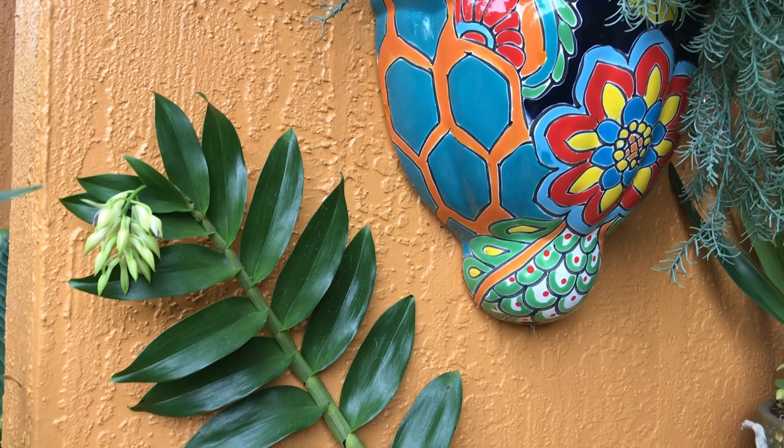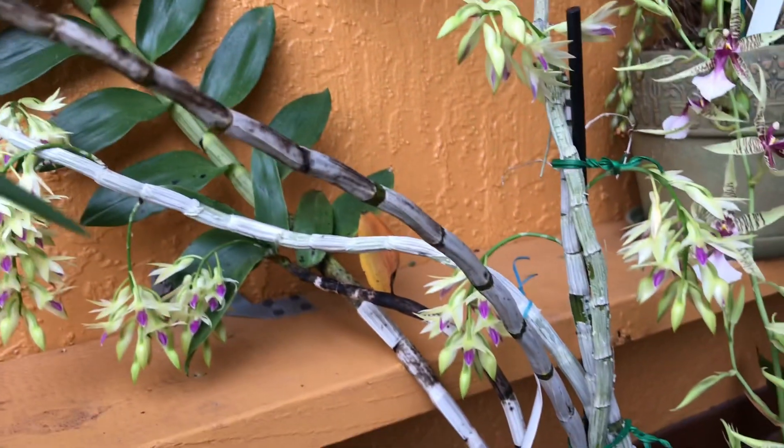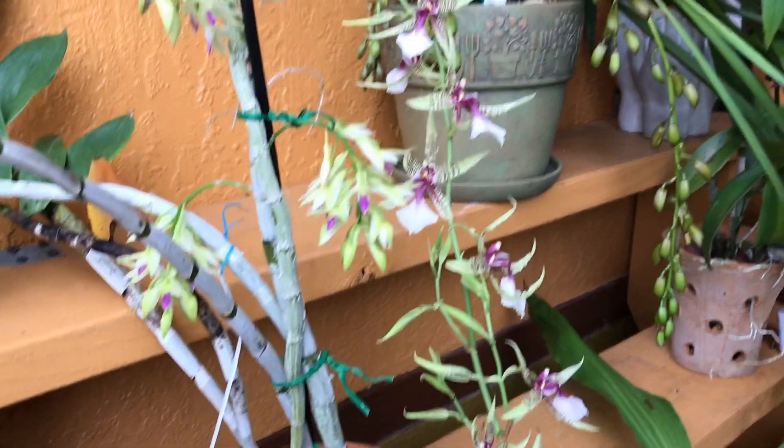This new branch with leaves only flowered at the tip, but it's good that it flowered at all, because usually it's the old canes that flower.